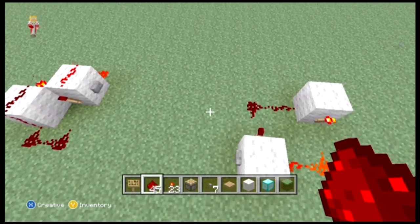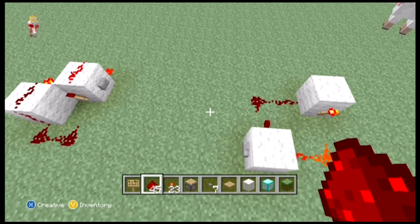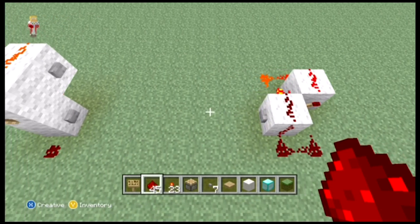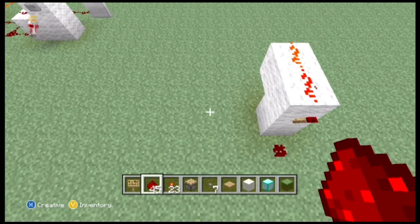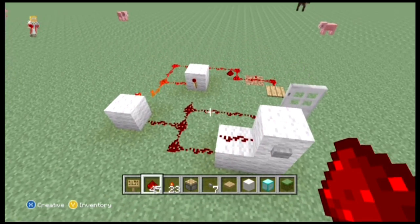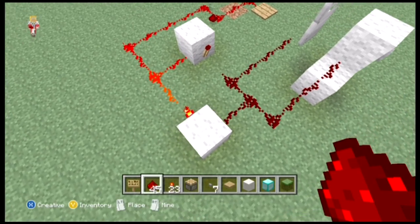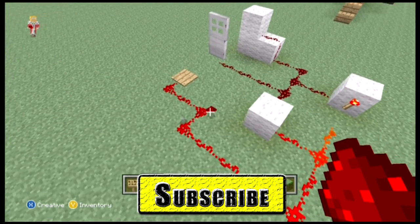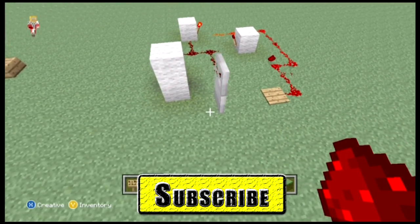If you like what you see hit the like button, if you want to see more press the subscribe button — as I say every lesson. If you have a problem that you need to solve and you can't find a way, leave a comment in the comment section below and I should be able to fix it for you. If it's a big enough problem that I feel many people will have, I'll make a whole lesson out of it. Thank you very much guys and we shall see you in the next lesson, bye!